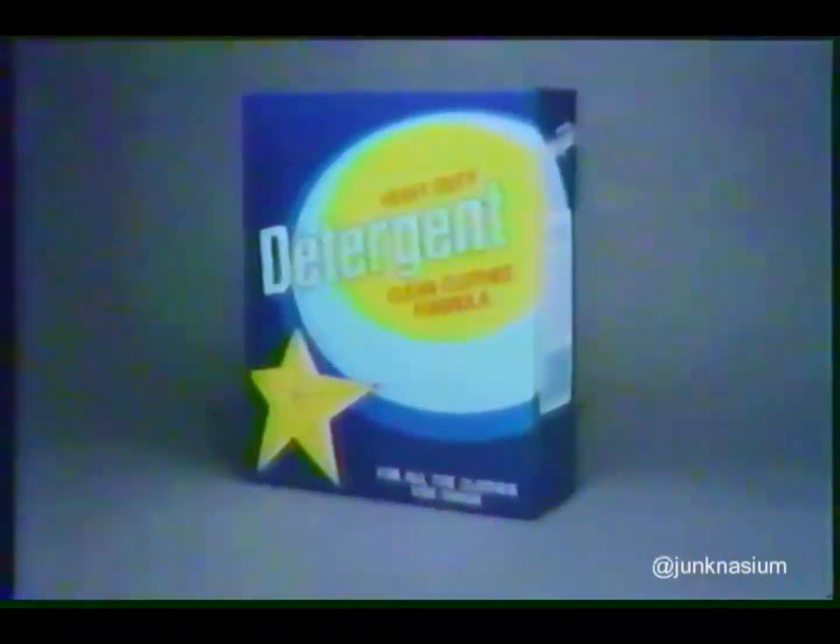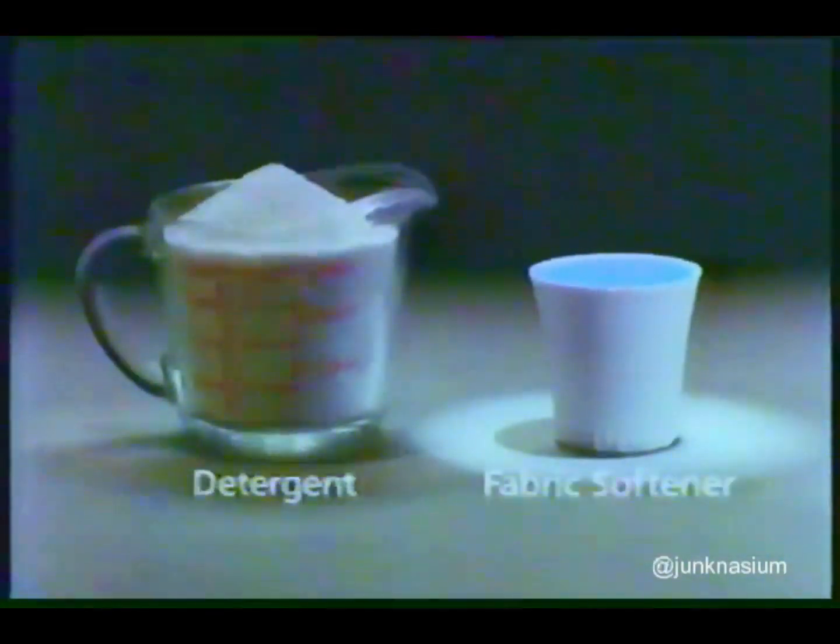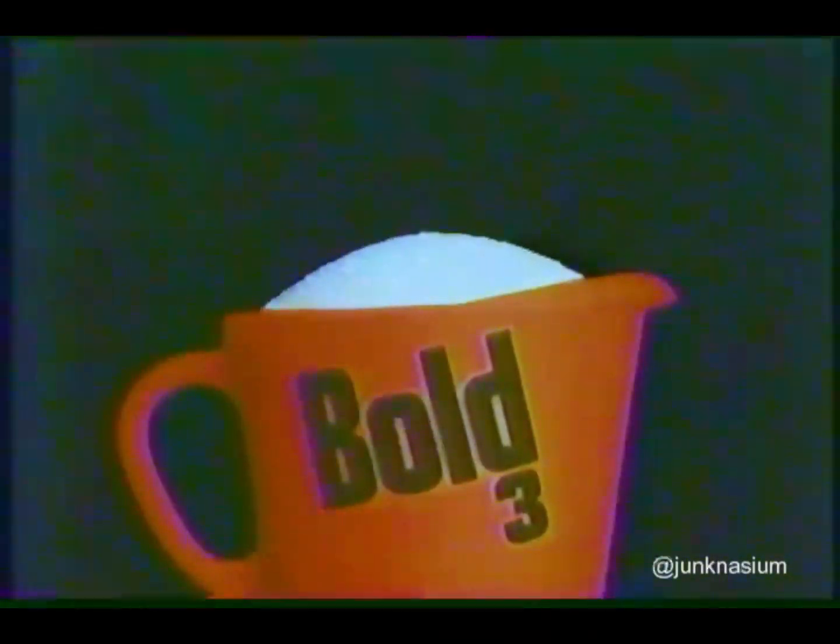Regular detergent's just clean, but Bold 3 adds fabric softening no detergent can touch. It's a cup full of detergent, a cap full of fabric softener combined in each wash, so it does more than just clean.